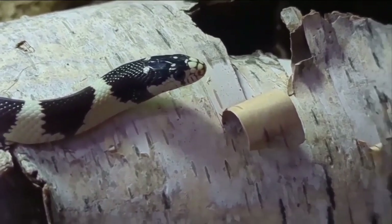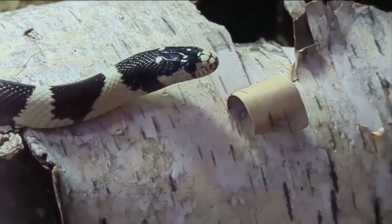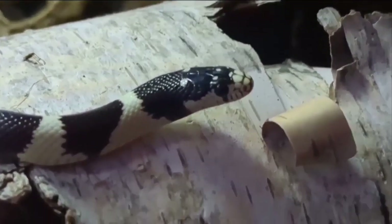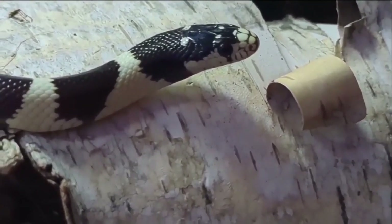Baby king snakes can be fed a little more often — every five to seven days — while adults can be fed every seven to ten days.